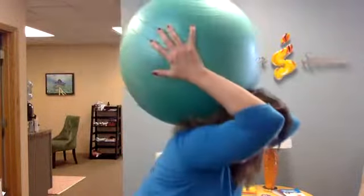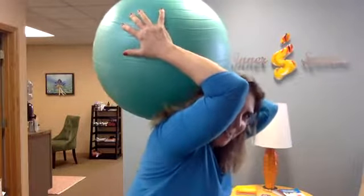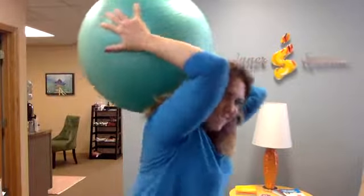Hi everybody, Andrea Carvin here at Inner Sparks Rehab Gym and Spa — take two, we lost signal on that. We're going to talk about 'the weight of the world on your shoulders.' Here at Inner Sparks we help high achievers learn to move and rehab in ways that are everything but average. Today's topic, and our topic this week, has been about shoulder injury and things we can do to prevent it.